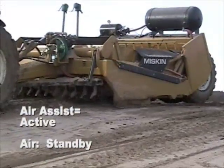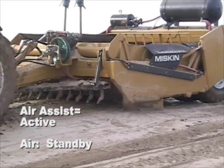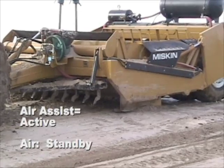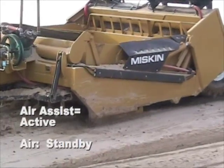Later in this load we'll be using the air system. Right now he's just loading the traditional way, just using the tractor to scoop up as much dirt as he can before he starts using his air assist.